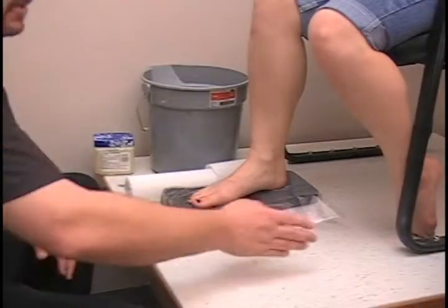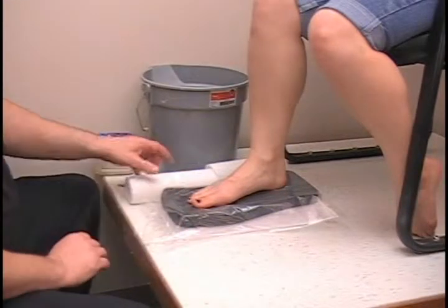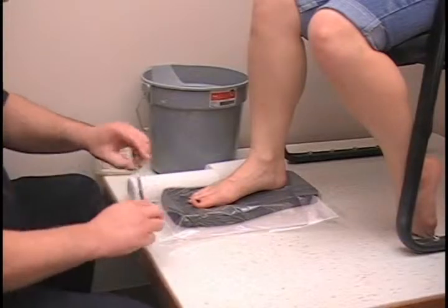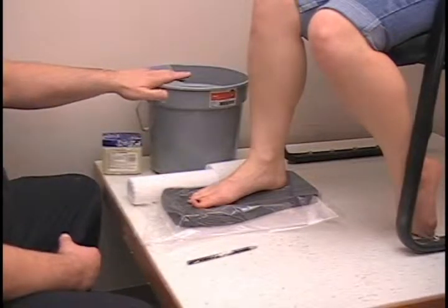This is the preferred method for someone that has bunions or hammer toes. For this casting method we are going to need a solid chair, a casting block — you will want to cover that with a plastic bag. You are probably going to need two rolls of plaster bandage, an indelible pencil, some sort of separant — I am using petroleum jelly — and then finally a bucket of warm water.